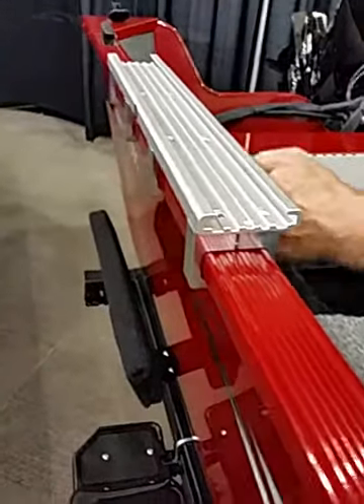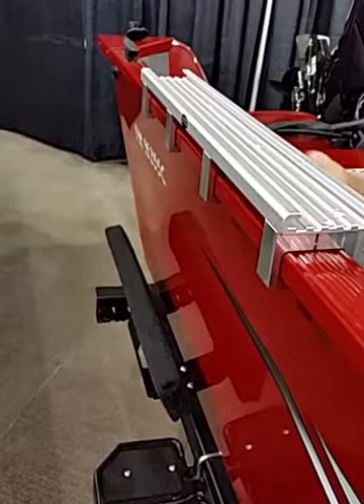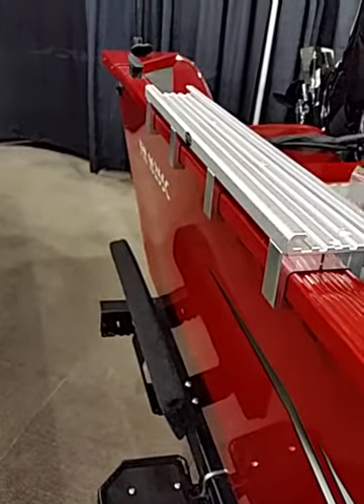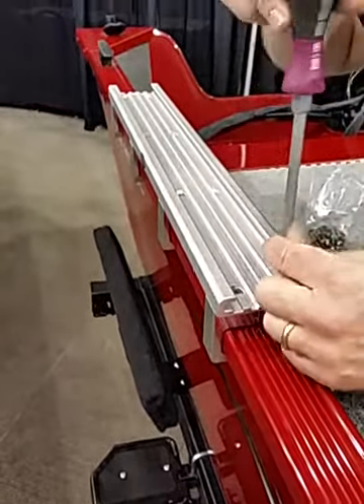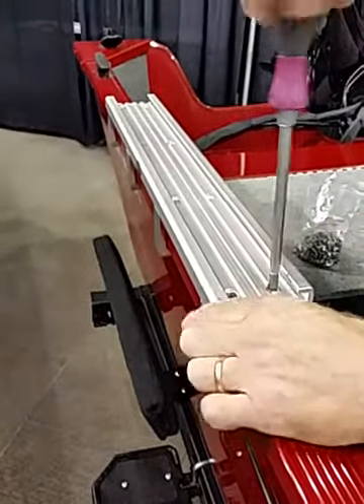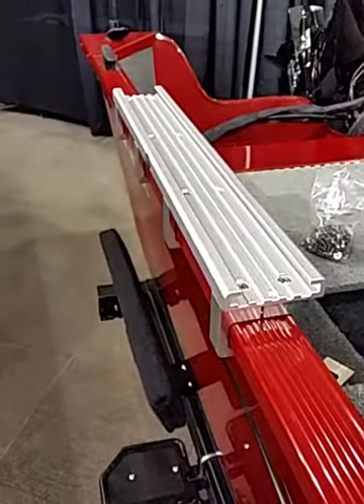That will draw the hole right into alignment with the top hole in the track. Once that gets nice and snugged up, you take the rest of your screws, drop them through the top hole, line them up, and make sure the screws are locked down. Now everything is locked down solid — the clamps are attaching and locking down the gunnel wall, and the tracks are installed.